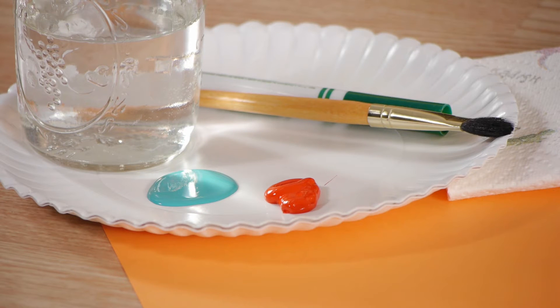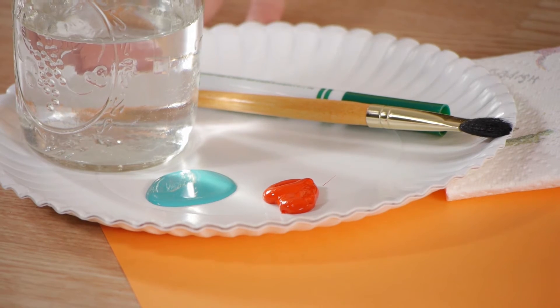For this project, we'll be using paper, two different colors of paint, a marker, a paintbrush, a jar of water, and paper towel. We'll also be using a paper plate as our palette.